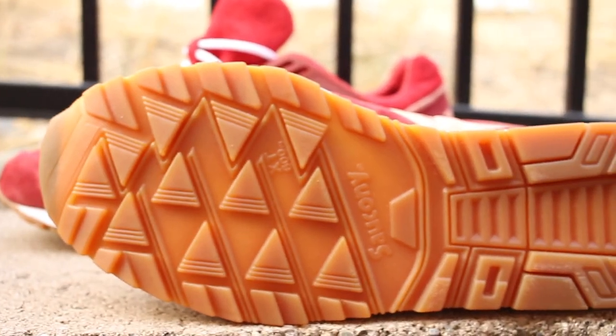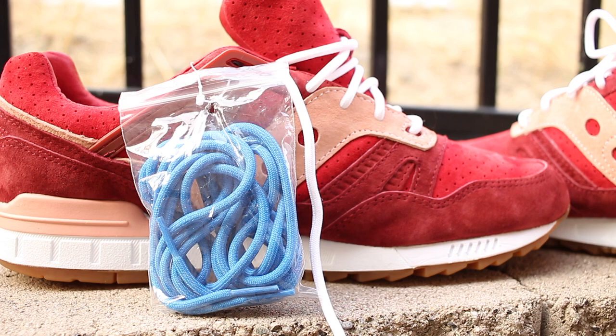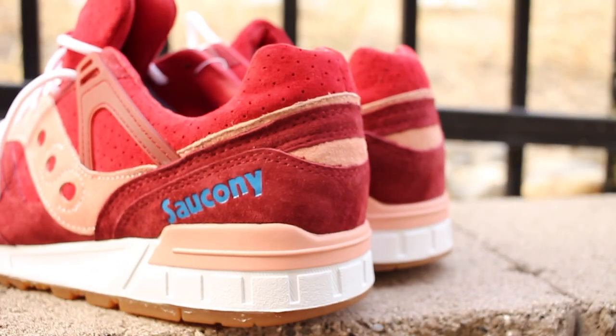Another dope feature of the sneaker was the outsole — it came with gum bottoms. I'm a sucker for gum bottoms, which most sneaker heads are. As soon as I saw those gum bottoms, I knew I had to get these particular sneakers. In addition to that, these sneakers also came with an extra pair of rope blue shoelaces, which go well with the sneakers and the Saucony on the back.